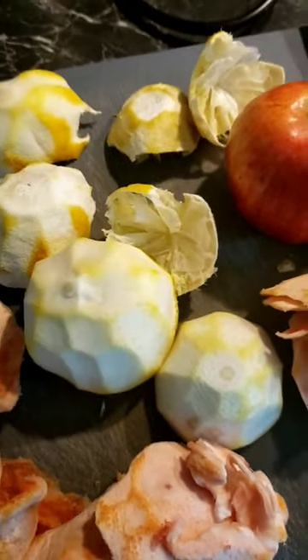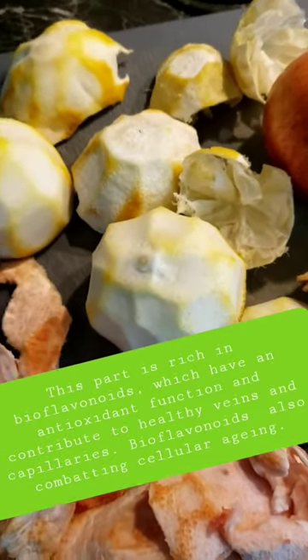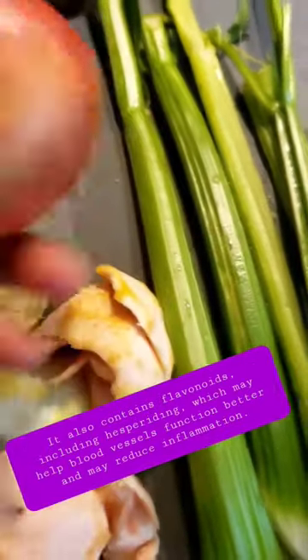Maybe you had a salad yesterday and have some leftovers — use this for juice. Take away the outer peel because that is really bitter. You can have some left, but the white part is the key that makes the juice really smooth without being too bitter. You can also add an apple and some celery.